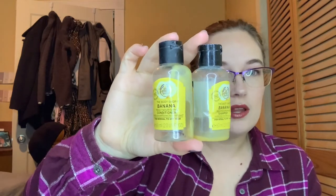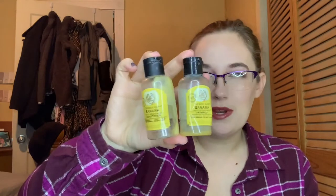For shampoo and conditioner, I did use these little minis from The Body Shop — the Banana Truly Nourishing shampoo and conditioner for normal to dry hair. The scent was okay, but I don't think I like my hair smelling like bananas. I would not purchase these again. I am interested in the Briogeo banana and coconut shampoo and conditioner — that is on my radar next to purchase once I get through more shampoos. I had like five different shampoos that I was rotating through, which is a little excessive.